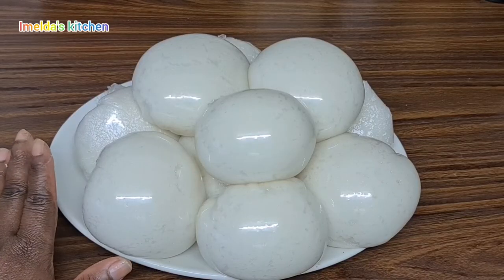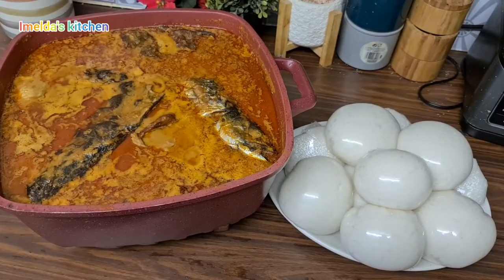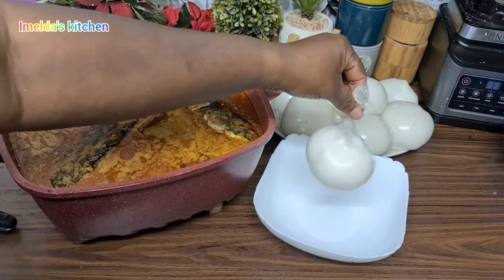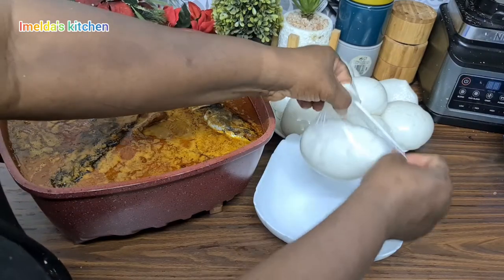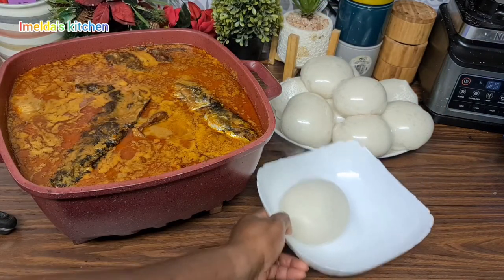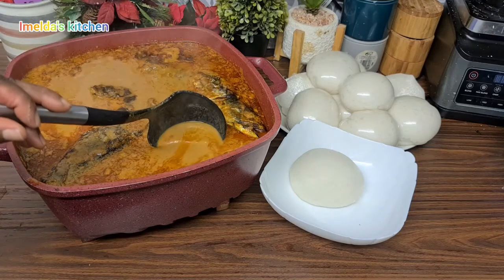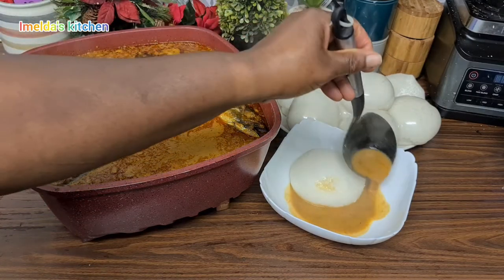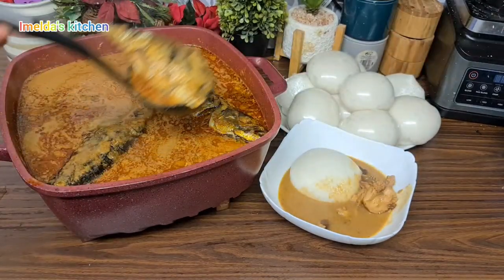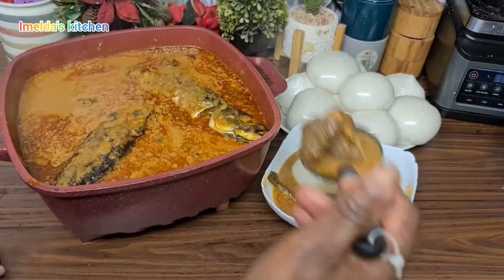Akwaaba to rice balls — look at that, it's so beautiful! It was so soft. My children love it and we enjoyed it with peanut soup. But you can enjoy Omutuo — the rice balls — with any soup you want. Name it: kontomire, abenkwan, or any soup. You can even enjoy it with light soup. My children love it with peanut soup, palm nut soup, or melon seed soup. Today they enjoyed it with peanut soup.